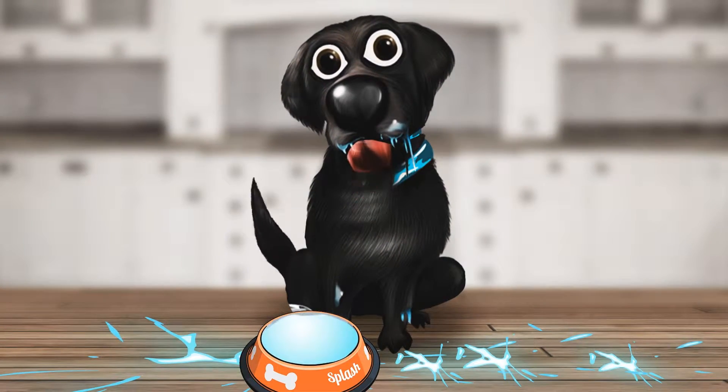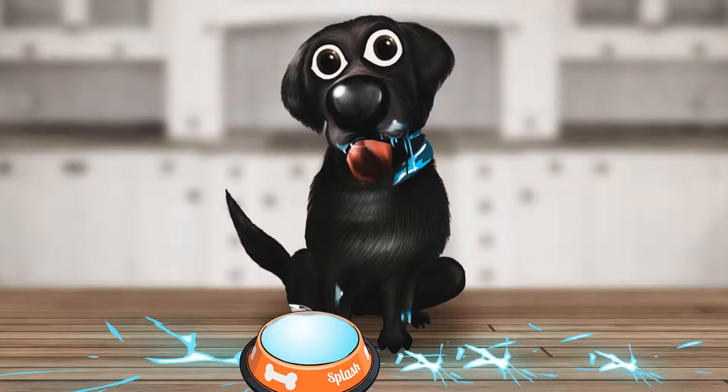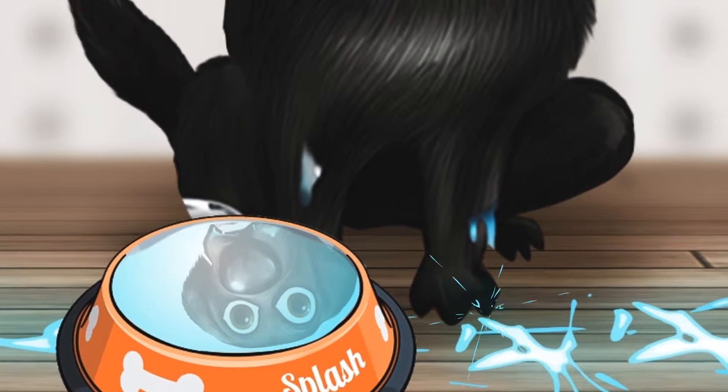Hi there, my name is Splash. I always make a giant mess all over my owner's floors when I drink from my water bowl. I know it's wrong, but I just can't help myself.